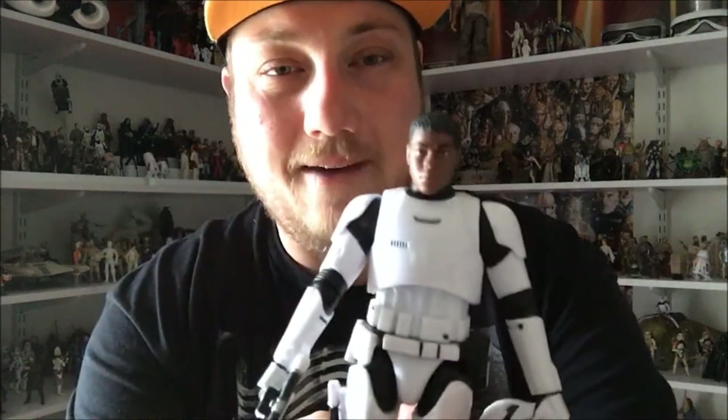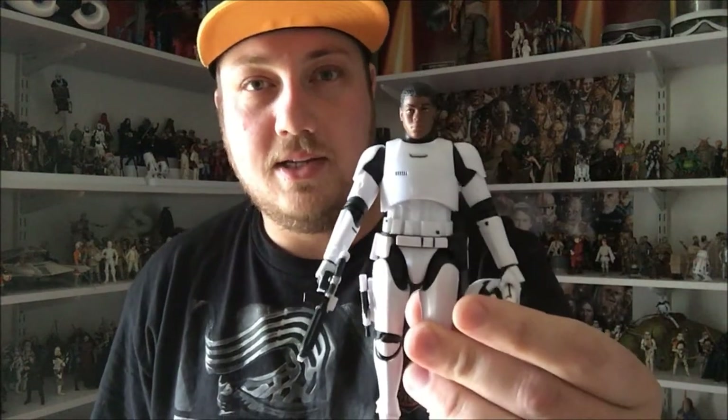Hey guys, Jesse back again here. I just want to do an action figure review today. I've got FN-2187 from the six-inch Black Series line — haven't reviewed this one yet and I'm excited to do so. Let's get straight into it, sit back and enjoy guys, see you shortly.